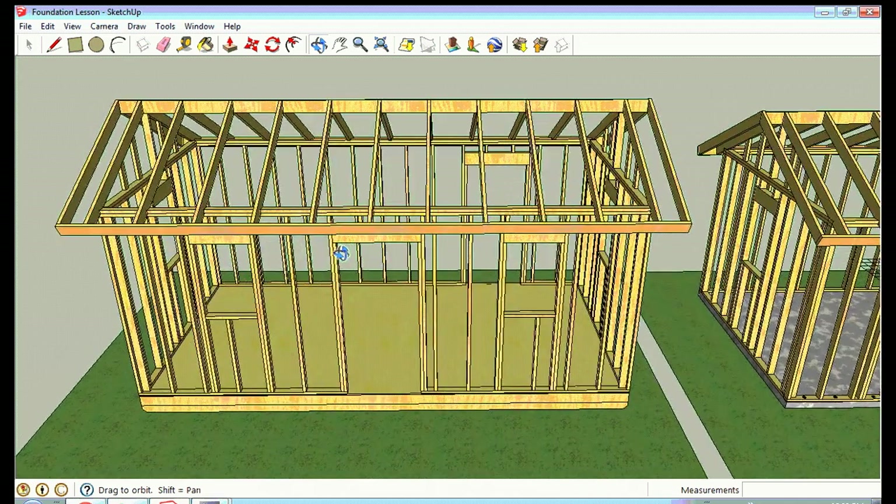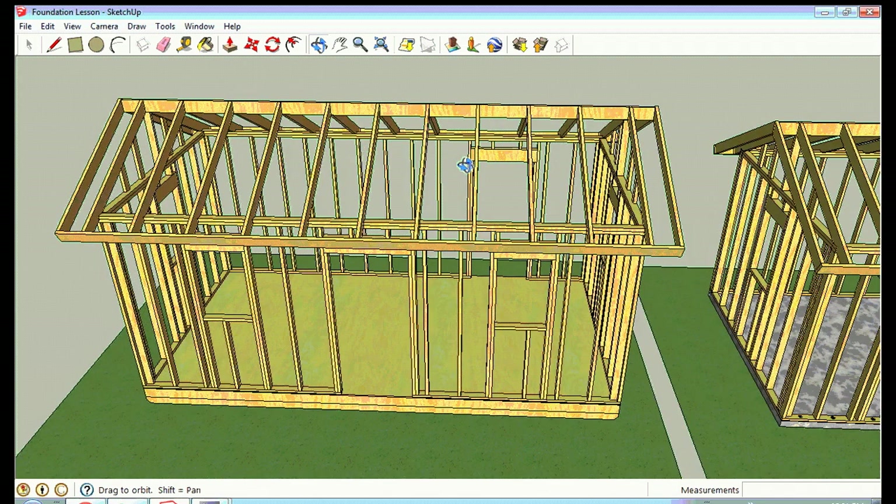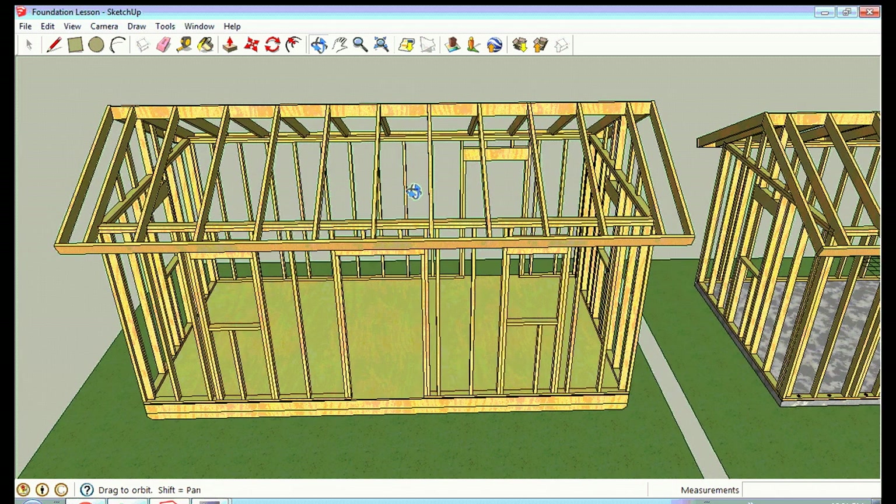The first foundation I want to discuss is called a skid foundation. If you go look at the sheds at Home Depot or Lowe's, their sheds are almost always built on skids. That's called a non-permanent foundation. I'm going to discuss both non-permanent and permanent foundations. A non-permanent foundation is designed so the structure is not considered part of the real estate — it is not part of the property.